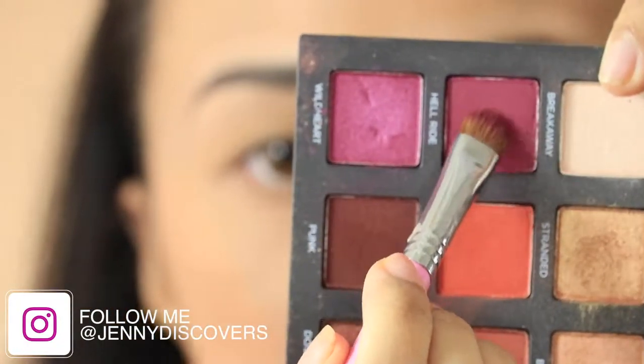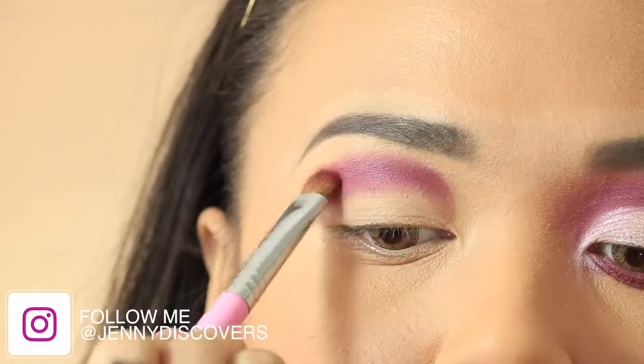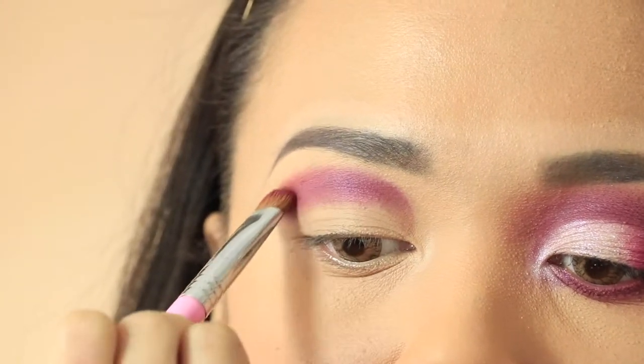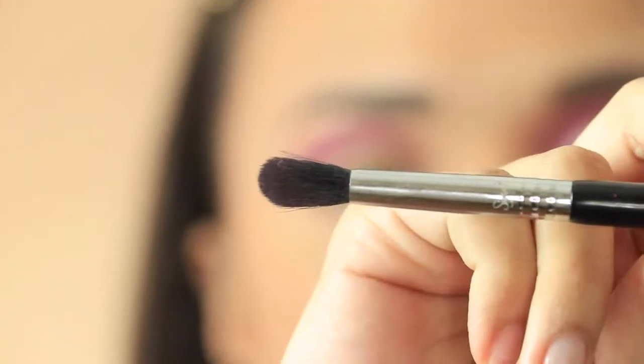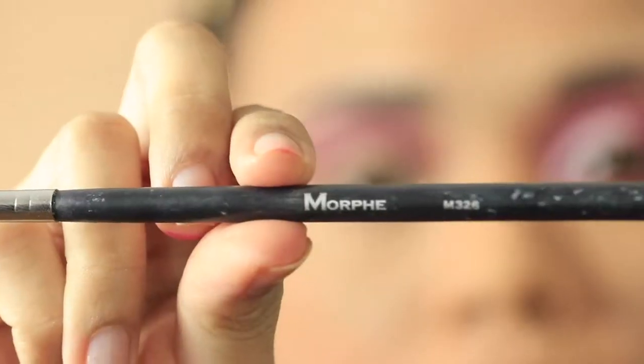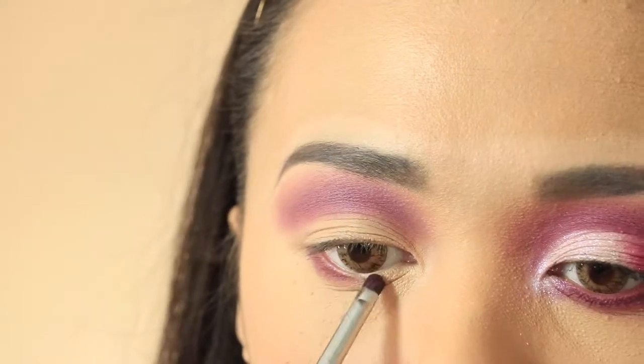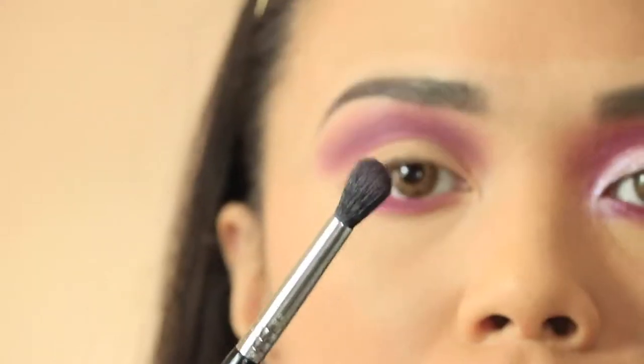Then take a white eyeshadow brush and a matte magenta eyeshadow, and start by applying above the crease area. Take your blending brush and blend the harsh lines. Take a small detailed brush and use the same color to line your lower lash line, and blend all the harsh lines.